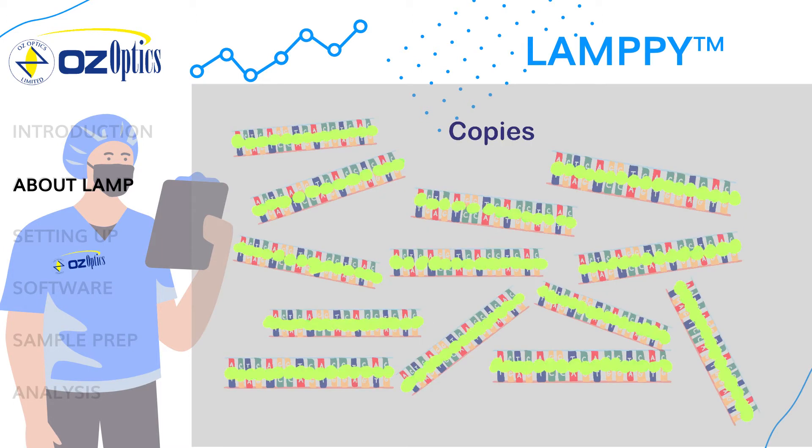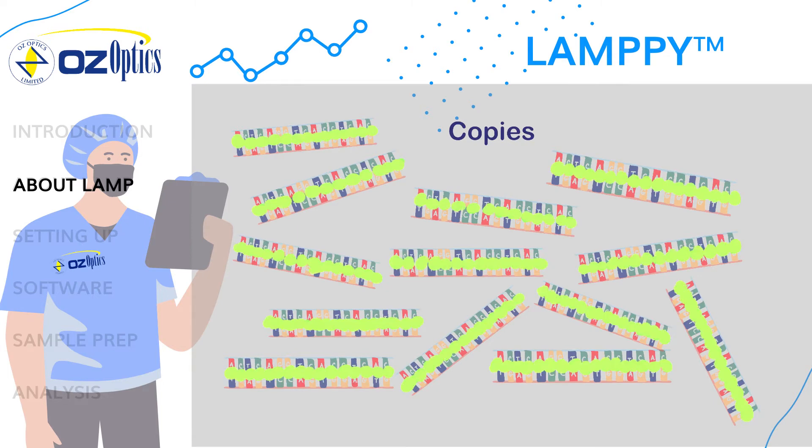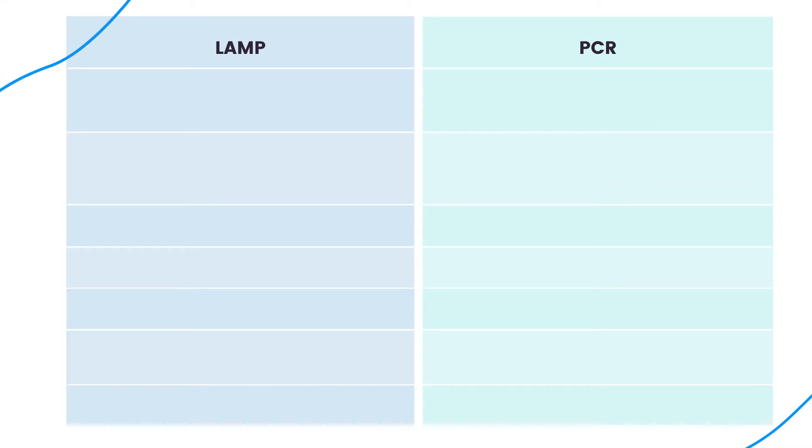During the reaction, millions to billions of copies of the target DNA sequence are produced. One method of detection is by measuring the fluorescence from an intercalating dye that only fluoresces when bound to double-stranded DNA. This means that as more copies are made, the more the solution will fluoresce when excited.